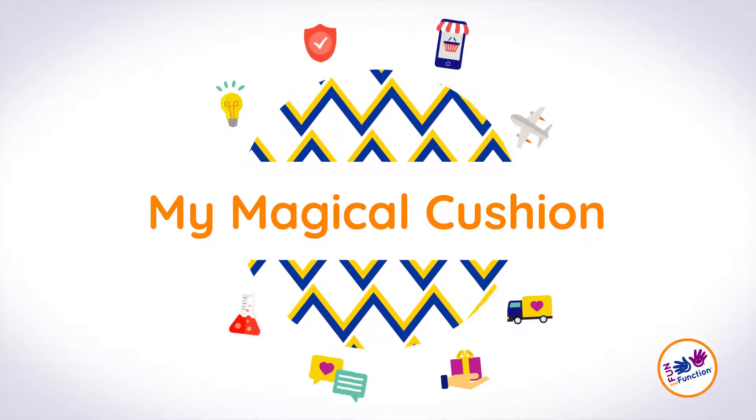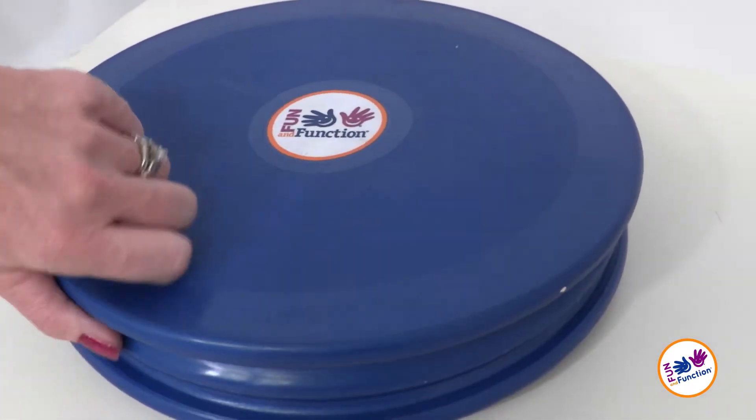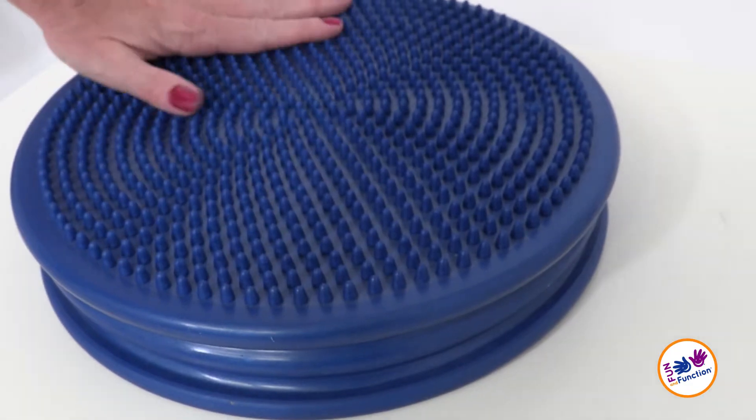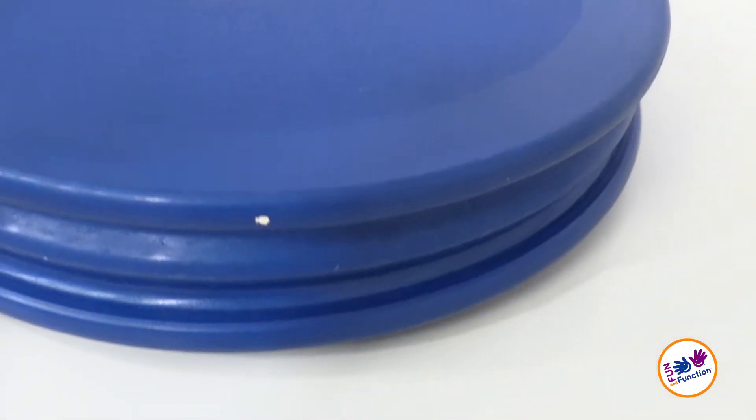My Magical Cushion is a cushion that comes already inflated. It's smooth on one side and has sensory tactile bumps on the other. The tactile input is great for kids who are sensory seekers, as well as those who are under-responsive to sensory input.